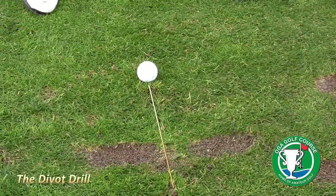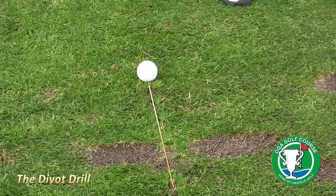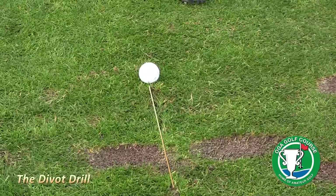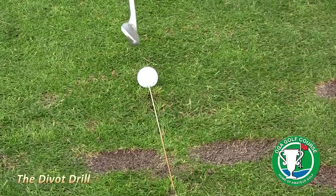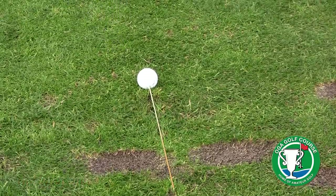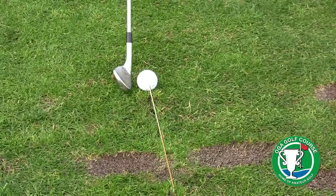My agronomist friends are not going to be happy with me taking swings and taking divots, so find a place at your driving range or anywhere else where you can make these divots. On this golf shot, you'll see the golf ball is right on that line, and all my goal is to hit the golf ball first and the divot in front.